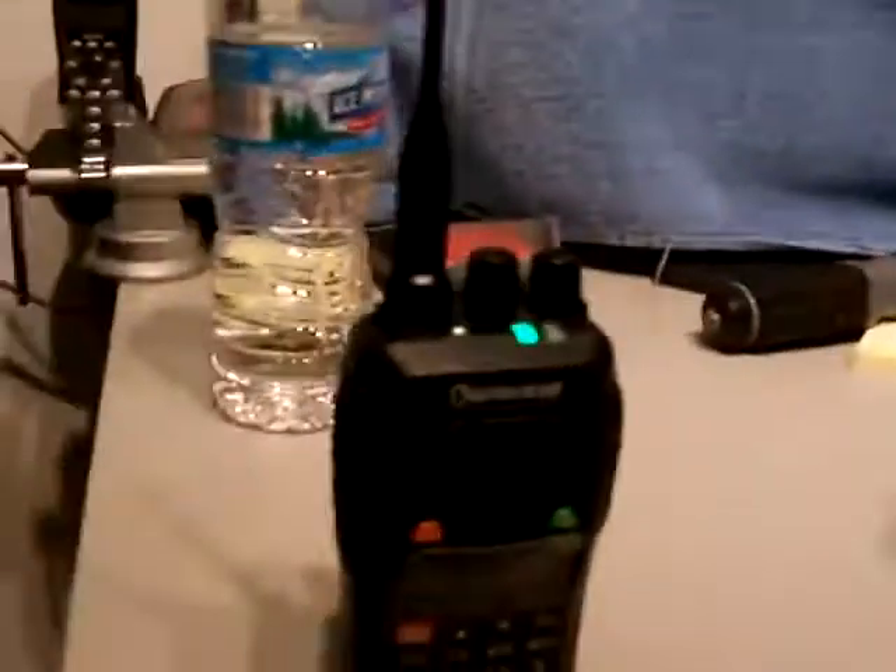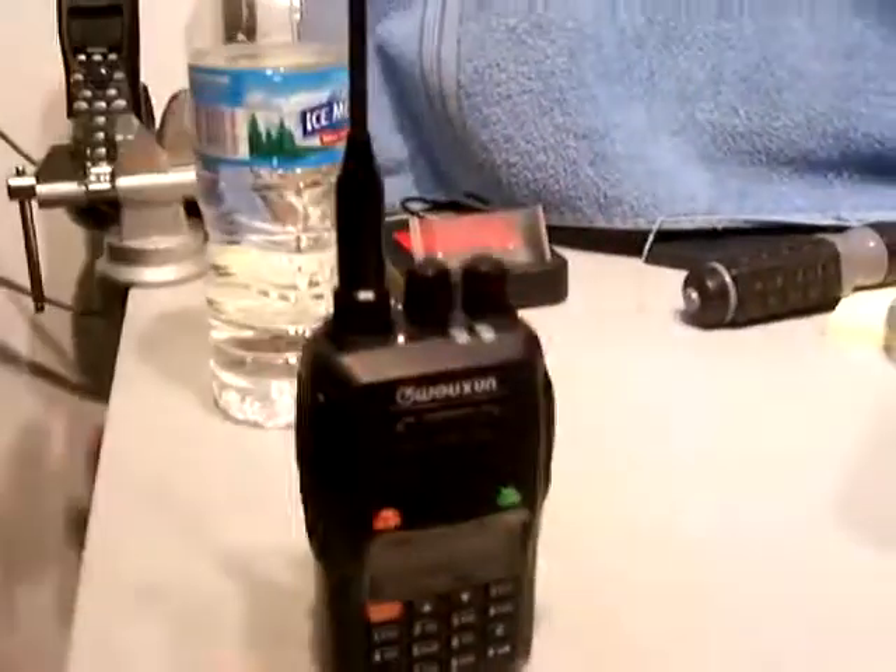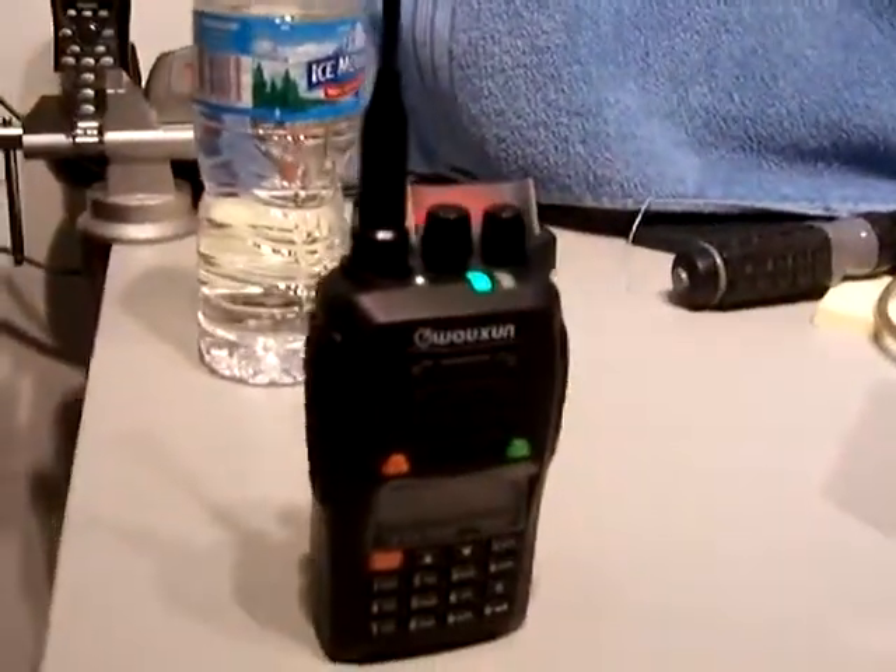Let's see if we're passing audio here. I got an HT which is not included in the auction, just so you can see that there's some audio passing through. 1, 2, 1, 2. Test, test, test.